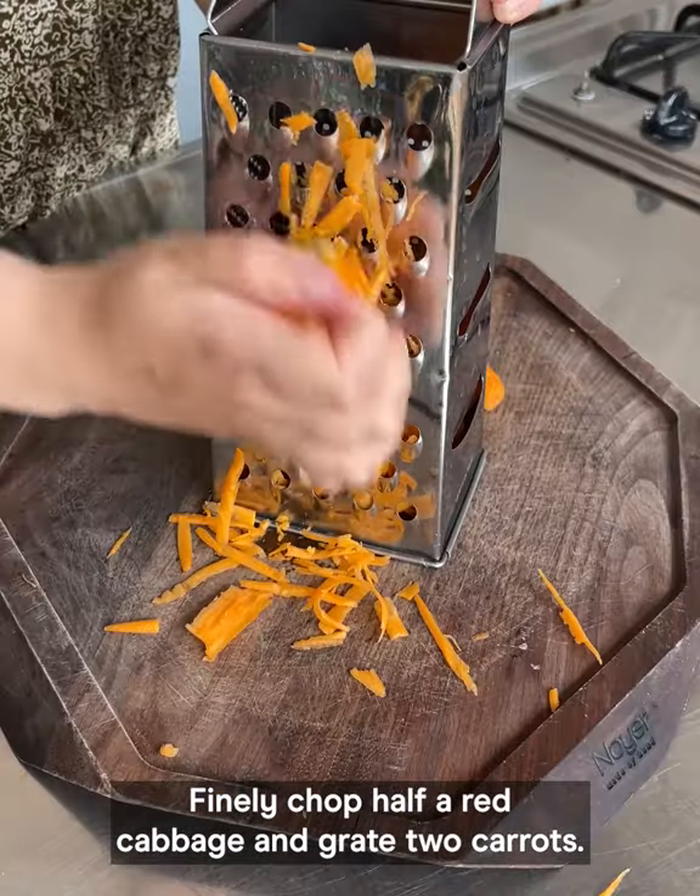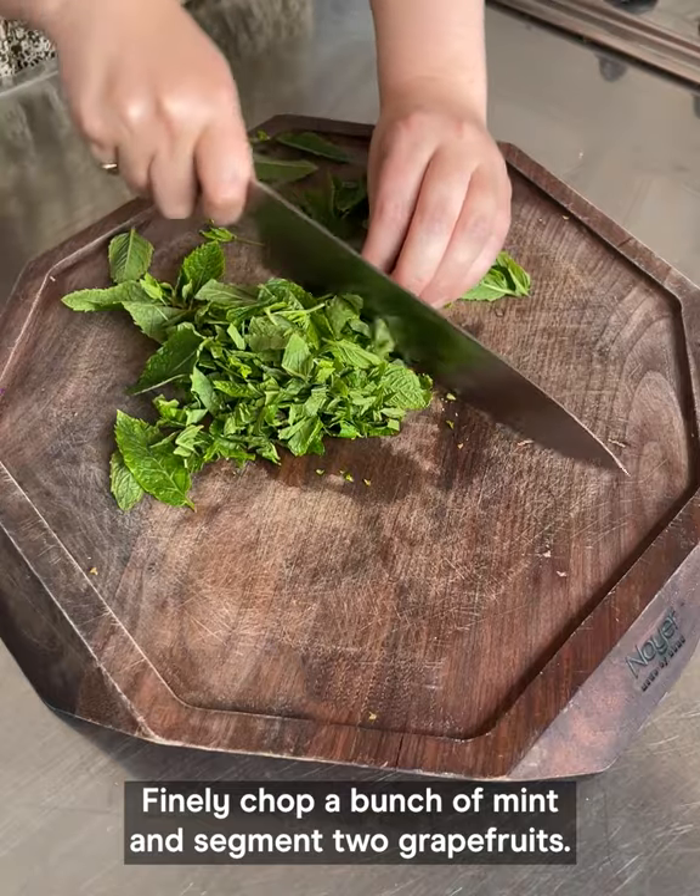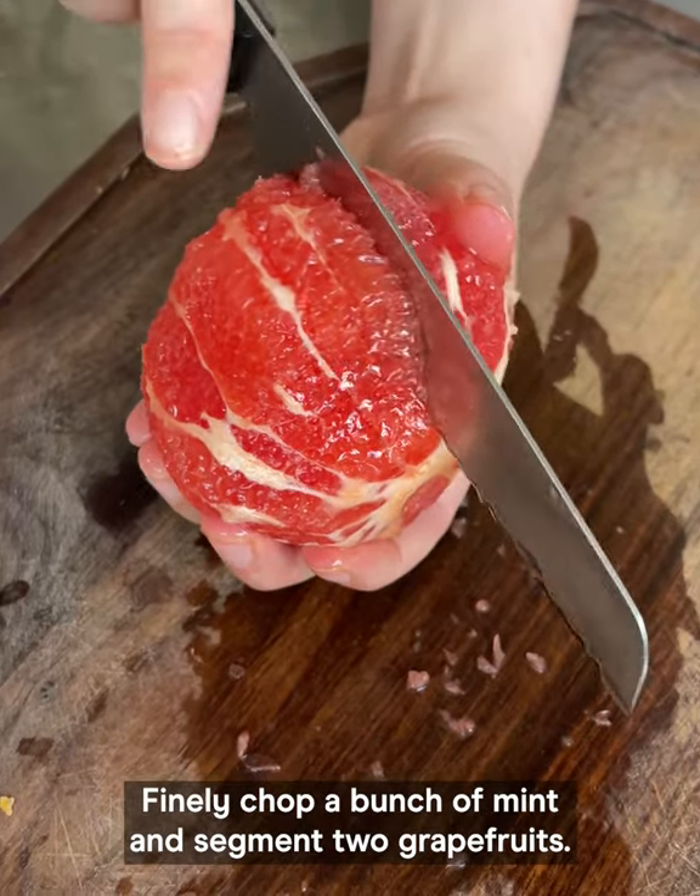Finely chop half a red cabbage and grate two carrots. Finely chop a bunch of mint and segment two grapefruits.